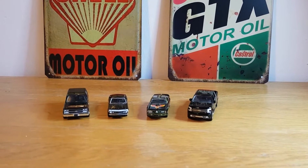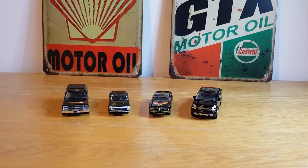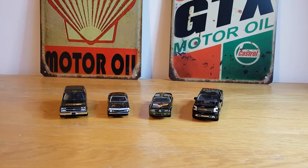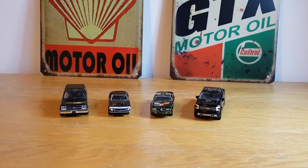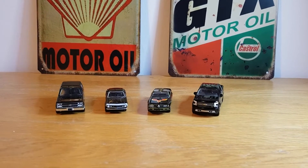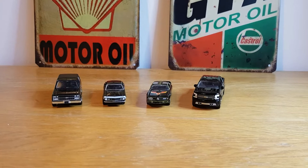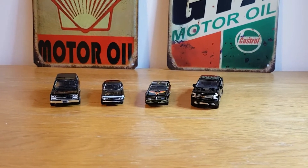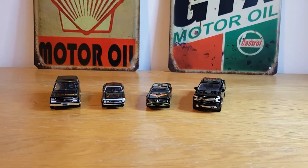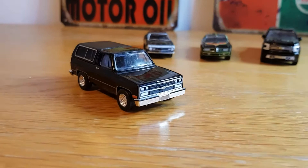Hello, good evening, this is Diecast Luna. I hope you're all doing well. Today we're going to do a black-themed diecast car day, just for the pure fun of it. I picked out four diecast cars that are all the same color — all black. We've got three from Greenlight and one from Auto World: a 1989 Chevy Blazer, a 1968 COPO Camaro, a 1977 Pontiac Firebird, and a 2019 Chevy Silverado High Country.